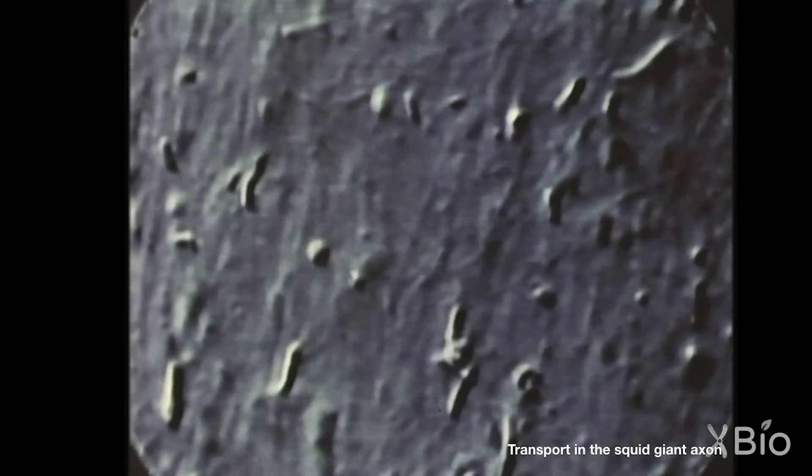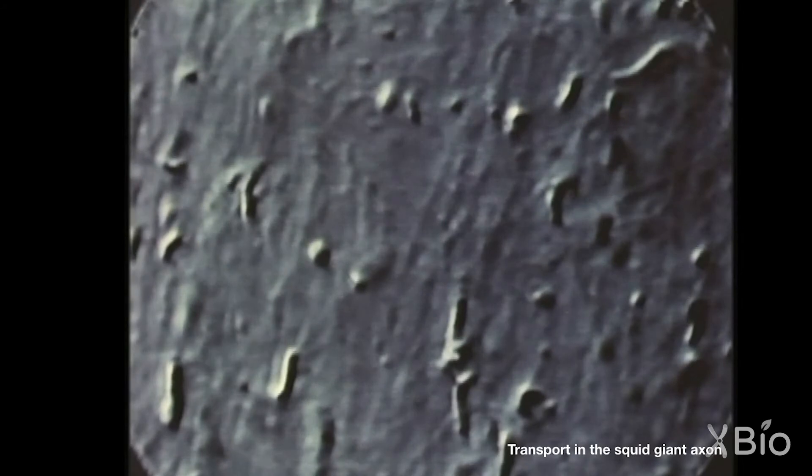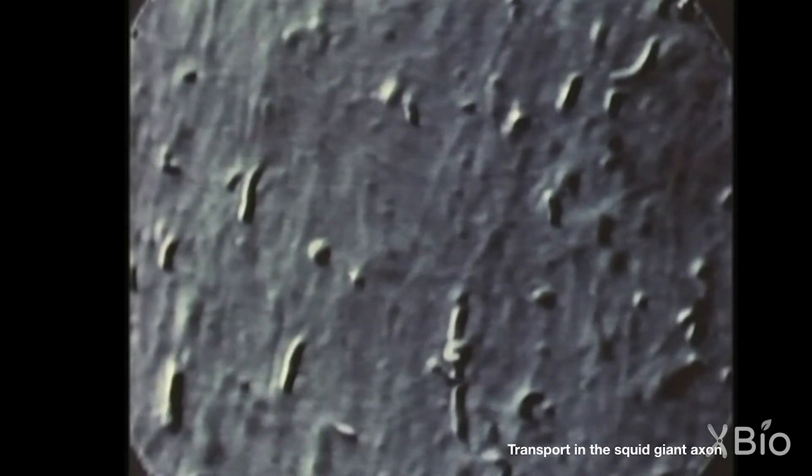It gave us an experimental tool that we just didn't have before to study motility. Before, we could just look at cells with a microscope a little bit helplessly, seeing all this motility going on, but not knowing really how to dissect it or how to understand it or how to experimentally manipulate it.